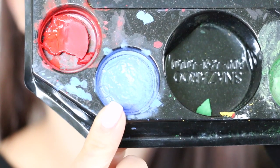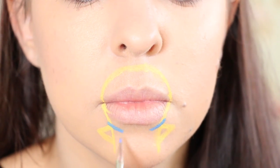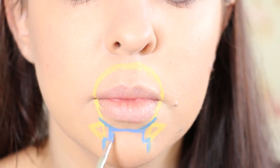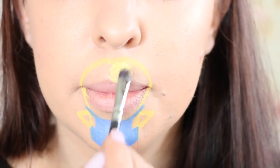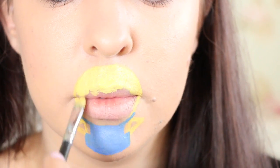Next I'm taking this blue face paint also from Snazzaroo and spritzing it with a little bit of water. I'm using this one to draw the outline of the Minion overalls and then filling in those overalls with the same colour. Then I'm taking my yellow face paint on a concealer brush and filling in the areas inside the yellow outlines.